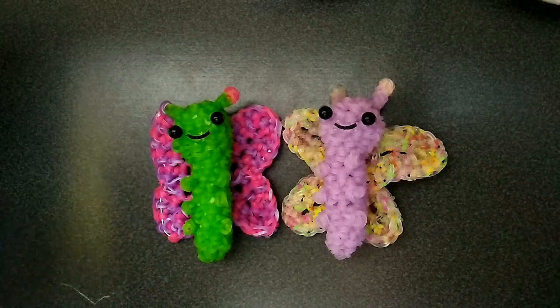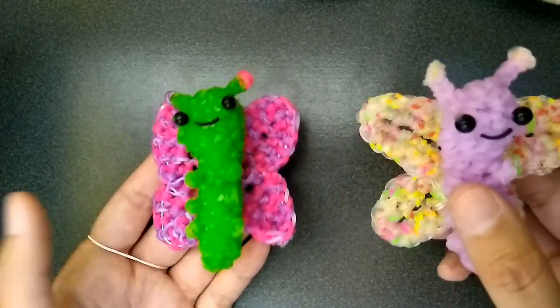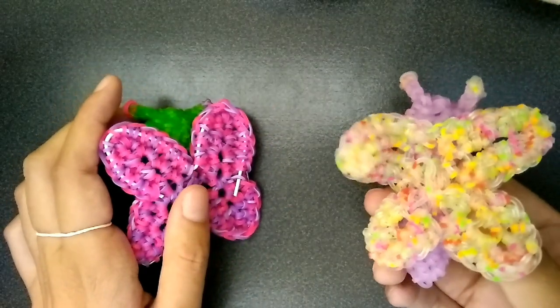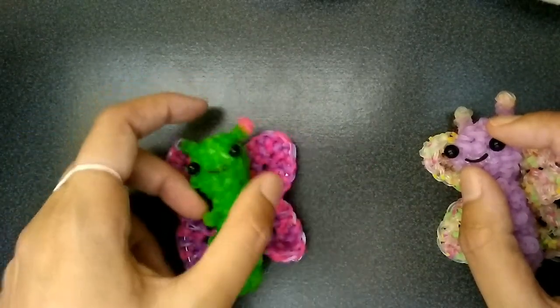Hey guys, so in this tutorial I'll be showing you how to make these butterflies. They were designed by me. There is one design issue — in the back there's a bit of a weird hole. I've tried different things to cover the hole and it just doesn't look right, but it's in the back so I don't really think it matters.